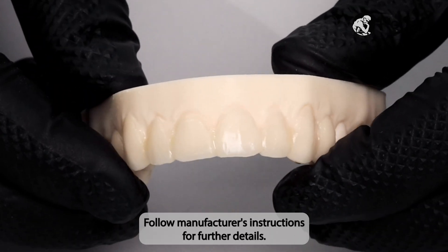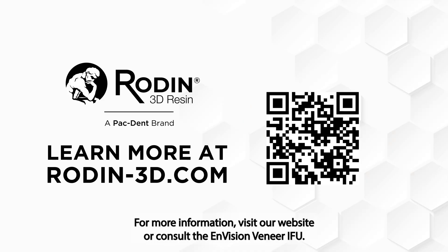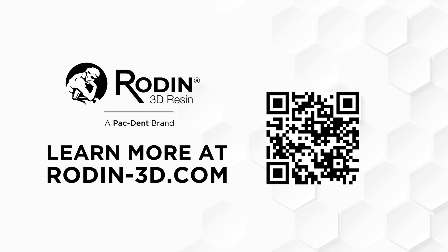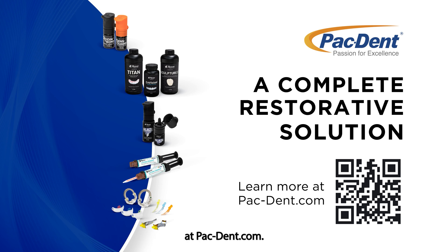Follow manufacturer instructions for further details. For more information, visit our website or consult the Rodin Envision veneer IFU. Also check out the complete restorative solution at pacdent.com.